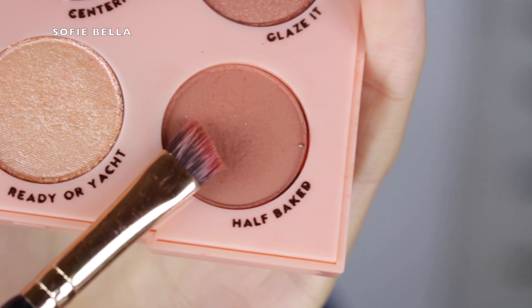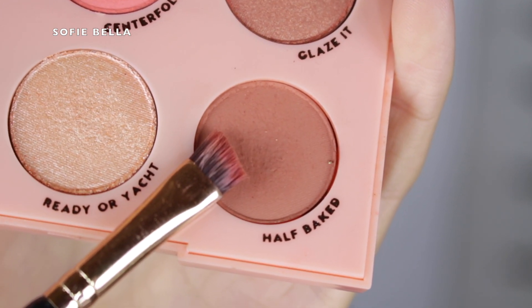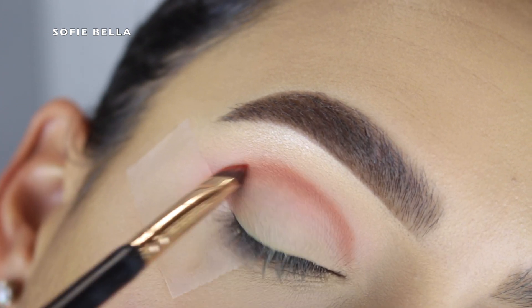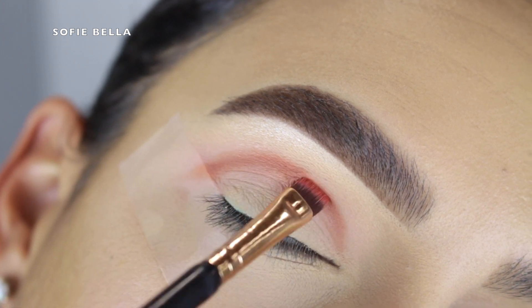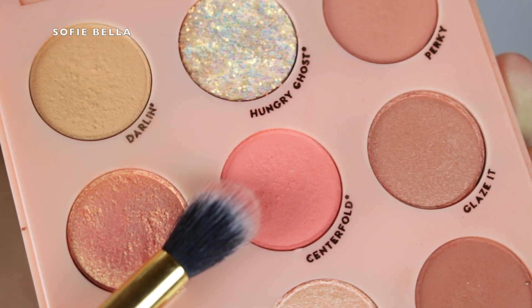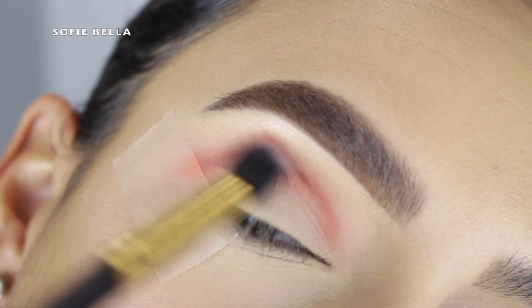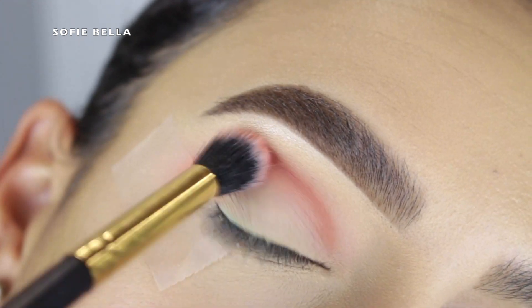I decided I wanted to add some depth in the crease, so I grabbed the shade Half Baked with a defined angled brush — it's a light brown shade. I put that a little bit above my actual crease to map out definition, rounding it out in the outer corner. Then I went back into Centerfold with the fluffy brush to blend everything out. You can go back and forth between the two shades to build depth and blend until you get the amount of darkness you want.